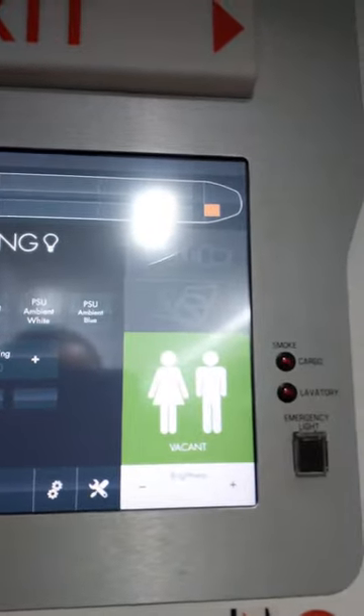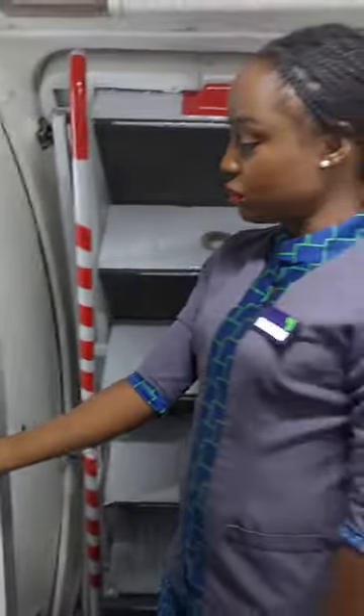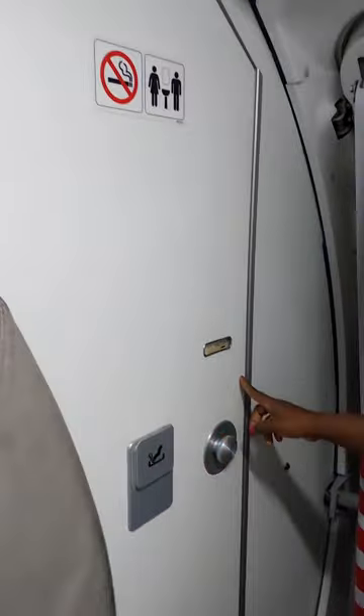it signals to the flight attendant — that's the lavatory signal — and the flight attendant will definitely knock on the door. Once you're done with the lavatory, make sure you close the door. That's the handle; if you want to open the door, you turn the knob and open it.